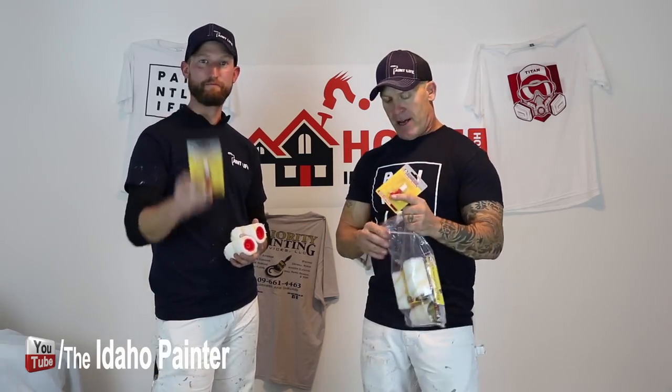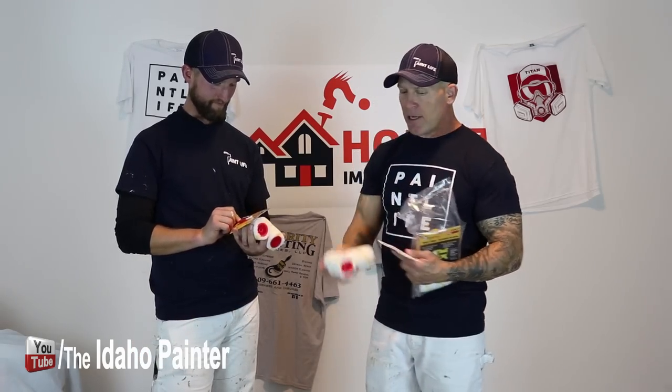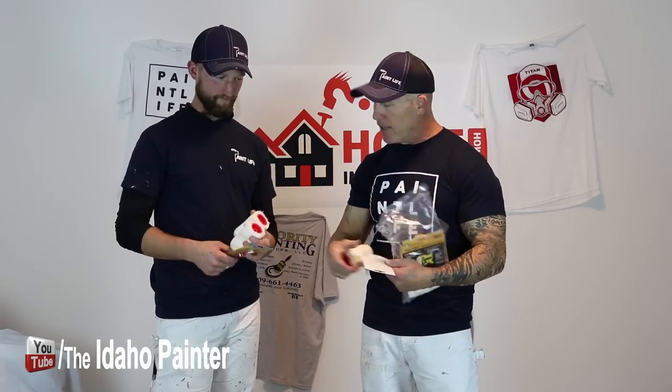You can block ads — I don't know if you know that or not. We will teach you how to block a specific ad at the end of this video, so stay tuned. John, just look at the roller — you know the inside — and why don't you open up your little AccuBrush and tell me what you think of the bristles.